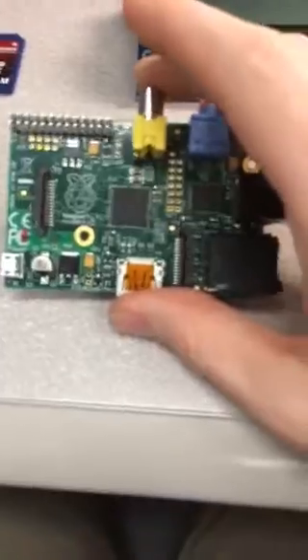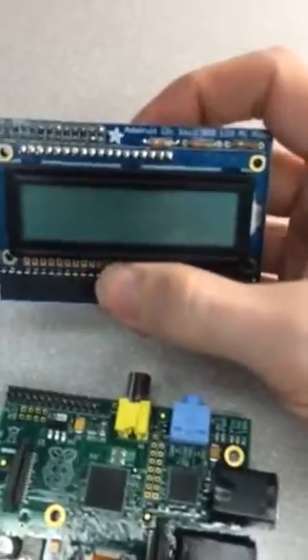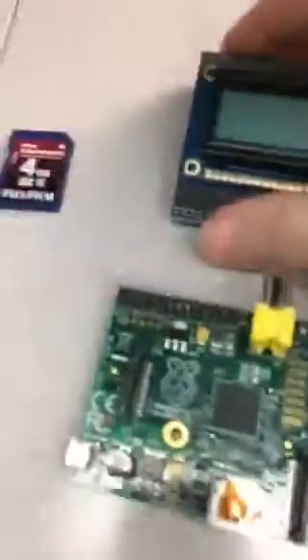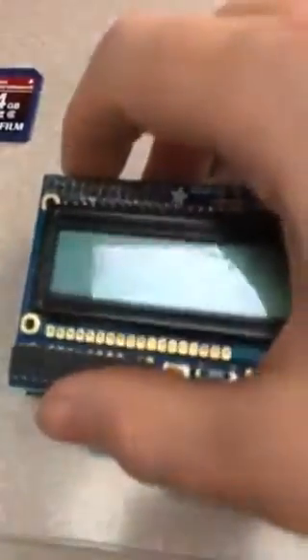Raspberry Pi — this is a Revision B, 512 MB of RAM. I have the Adafruit Pi Plate, Raspberry Pi LCD Plate, and then the SD card. Just some electrical tape over the metal contacts. See my Raspberry Pi design rant for more about that.